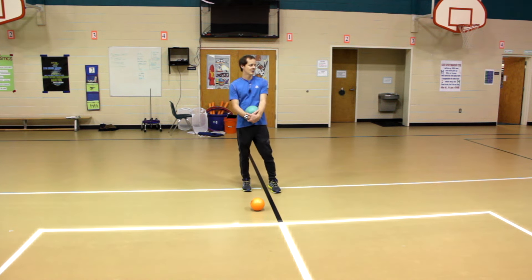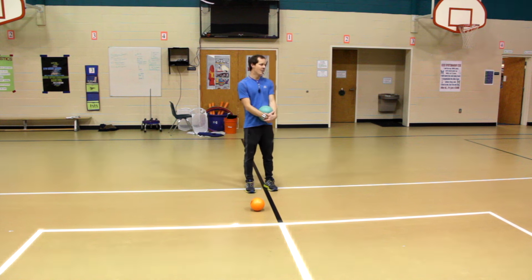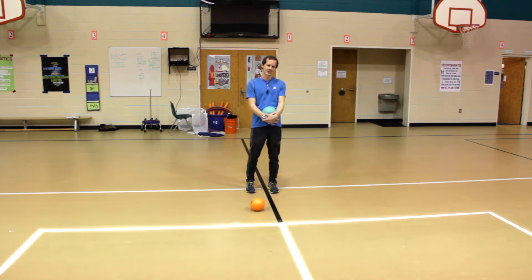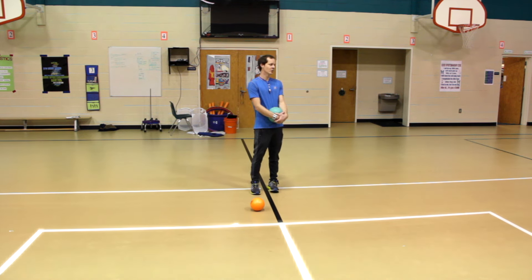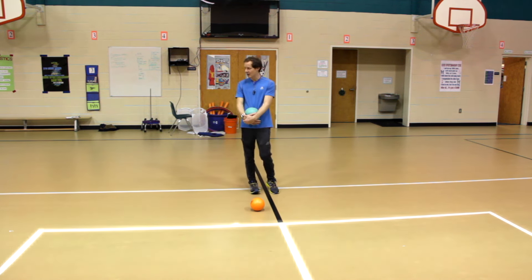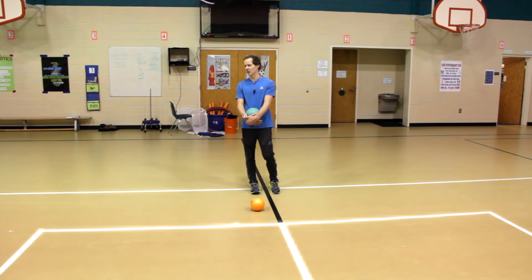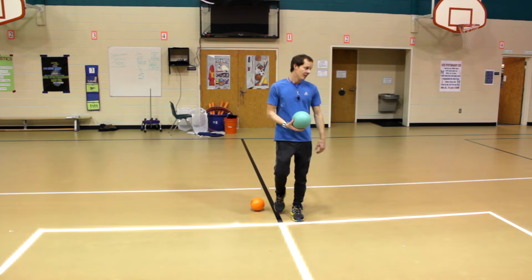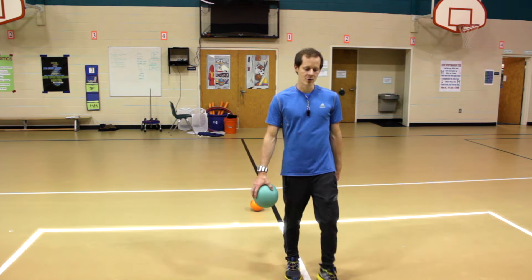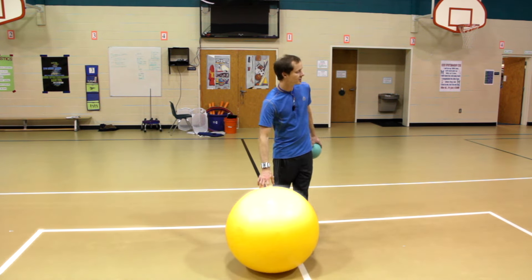Today we're going to be playing some Christmas games — this is the last PE class before Christmas. The first game is called Monster Snowball Fight. The way it works is just like on the North Pole, when the elves are practicing their overhand throw, they always play a game called Monster Snowball Fight. As you can see, in the middle there's a monster snowball — that is what you're going to try to move to the other team's side.